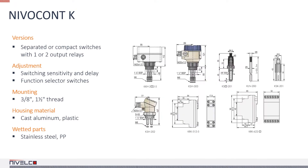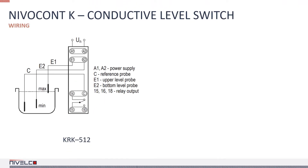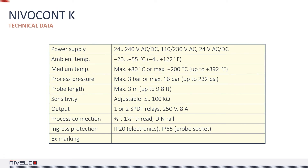Nivacant level switches have detached and compact versions. The compact variant is designed so that the housing of the electronics holds one or two signal processors, and the probe socket is at the bottom of the housing. In the case of the detached version, only the probe socket is installed in the tank, and the signal processor is usually placed in the control cabinet. These are the typical wiring diagrams for the single and dual channel versions. With the dual channel version, two independent level switches can be created. The single channel version can be ordered with many different power supplies depending on the application and user requirements, while the dual channel version has only three types of power supplies.